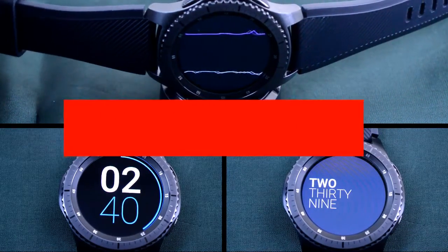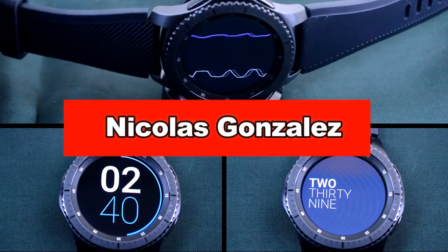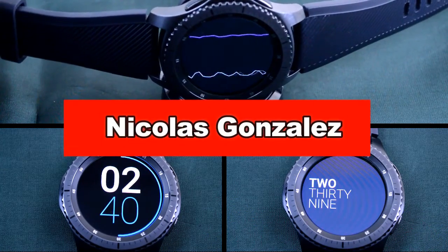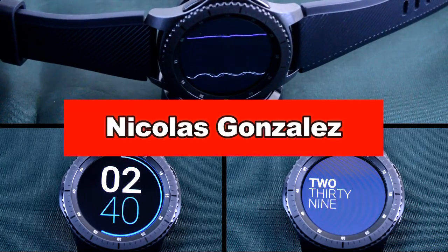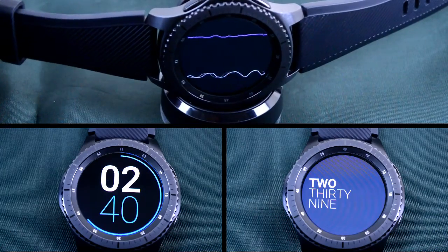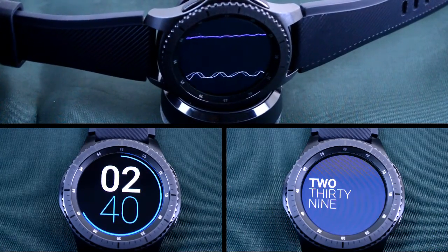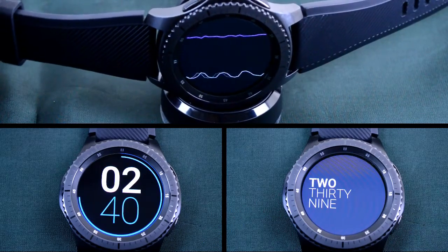Welcome back to another episode of Jibba Jab Reviews, your best source for the hottest and newest watch faces for the Samsung Gear S3. In today's episode, I review a lineup of simple yet clean looking watch faces from Nicolas Gonzalez. I'll show you how they perform in the light and in the dark, and I'll also show you how to find them through the Samsung Galaxy app. Let's get started.